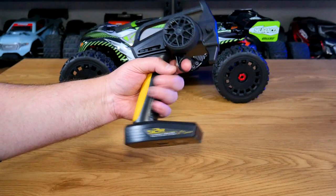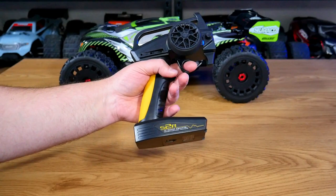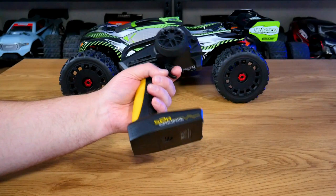These radios aren't too bad. I do tend to change them out when I go bashing because I usually have a bunch of cars with me, and I have everything hooked up to either my DX5C or my Futaba 4PM. But these radios actually work quite well — I don't really have any major complaints about them.